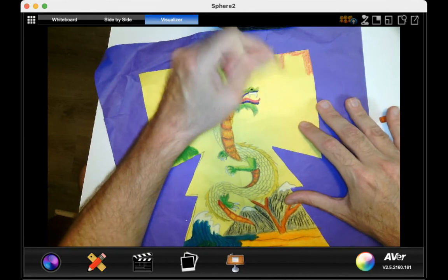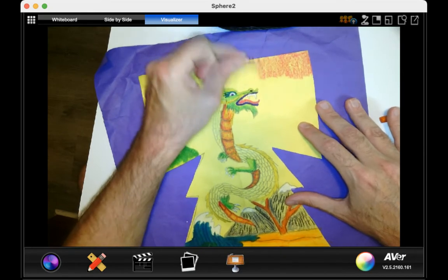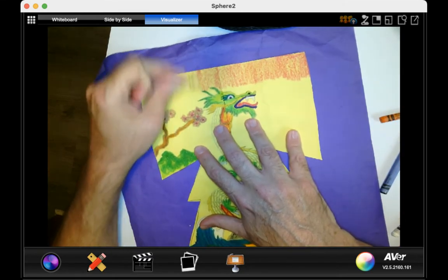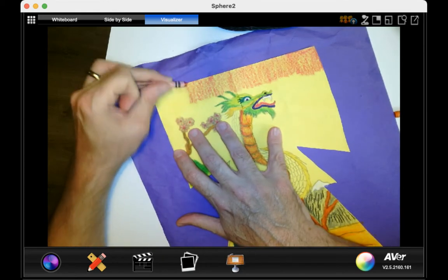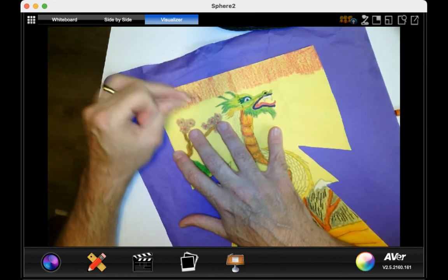I am going to put crayons in the sky only, because if I put markers in the sky on top of the crayons, it is going to overwhelm the entire picture and make everything look too dark. I would suggest for the sky areas, or your negative space — the space where nothing is really happening in the background of your picture — just do crayons for that.